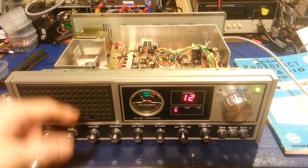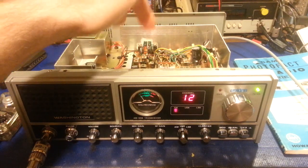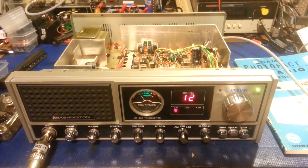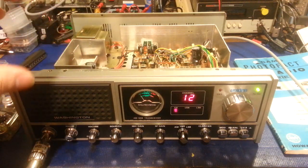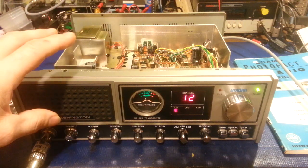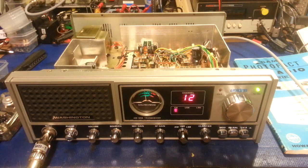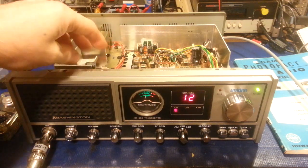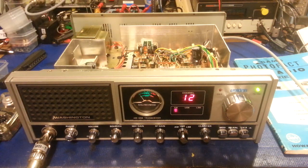The wires going from the switchboard back to the holes in the circuit board where the original crystal was — they were teeny tiny little wires with way too much excessive wire. Anytime you do something like that, you want to keep your lead length as short as possible. Every inch of wire you add, you're adding loss to the signal, and also chances of other signals being induced into that frequency.